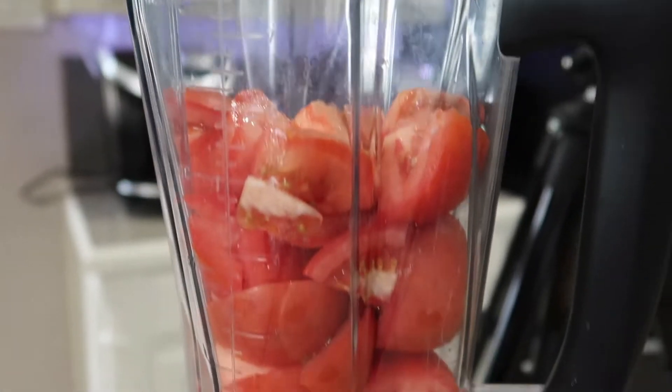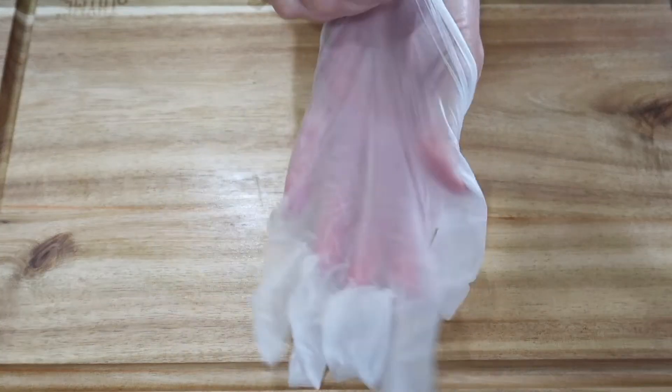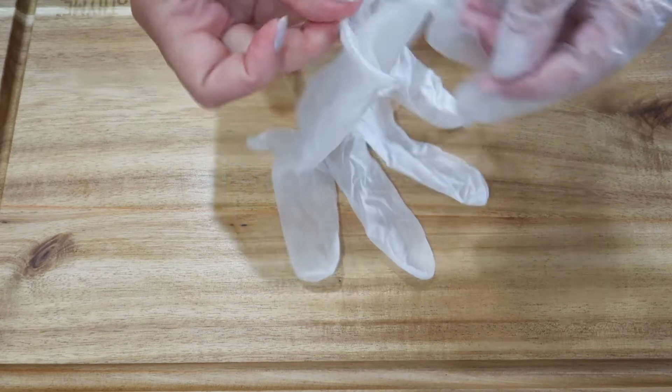Add all of your tomatoes to your blender. Next we're going to be cutting up the jalapenos. I personally like to use gloves when working with peppers because sometimes those oils can get onto your skin, and if you